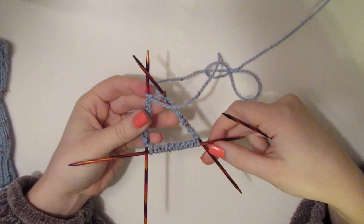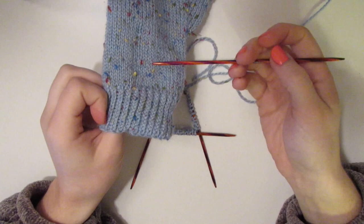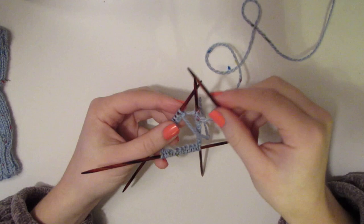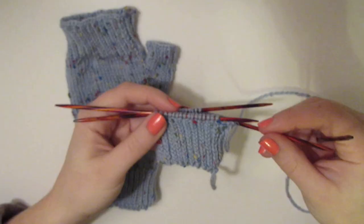That brings us to our completed row one. We will be needing 15 rows in total to achieve this cuff, so we need 14 more. Pop out a movie, make some coffee — we're knitting through the back, then purling, then knitting through the back, then purling, all 48 stitches, 15 rows. Let's go.